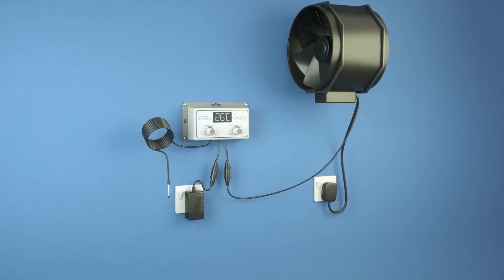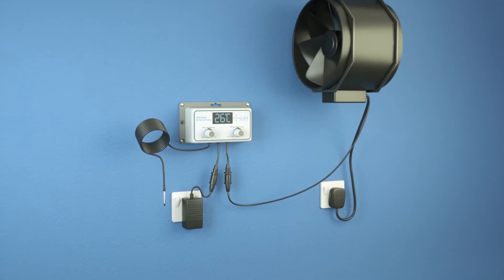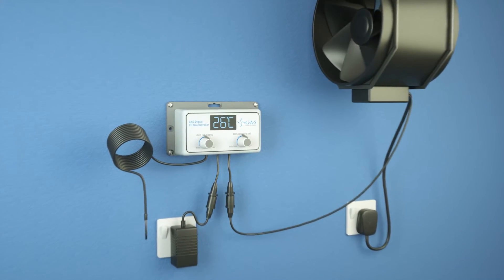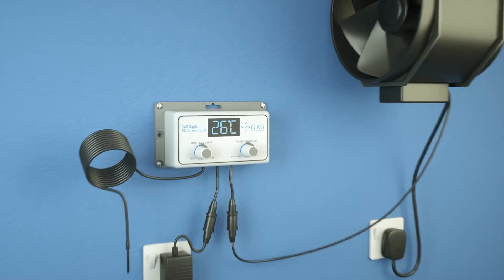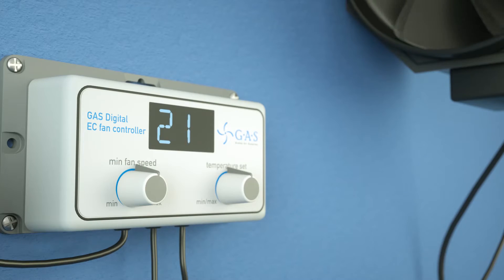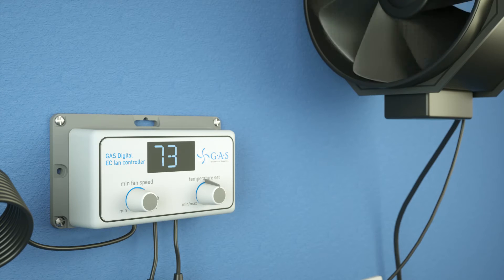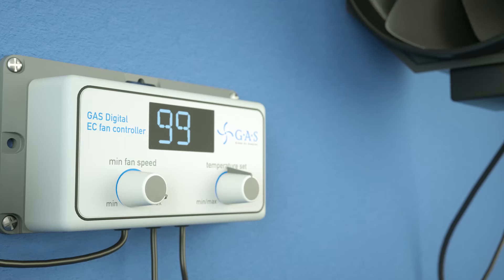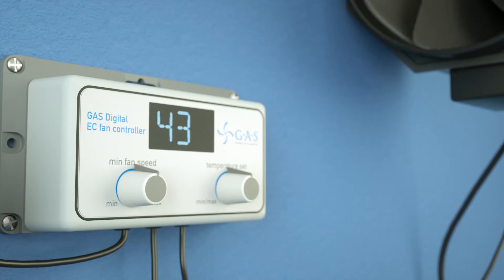Welcome to the all-new EC controller and balancer system from Global Air Supplies. This modern compact design with its digital display gives you fantastic control over all your EC fans. The dial on the left controls your minimum fan speed, going from 0 to 99%. The EC technology means there is no humming or noise interference when the fan changes speed.